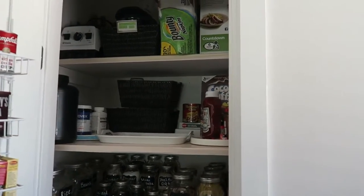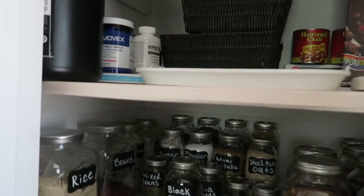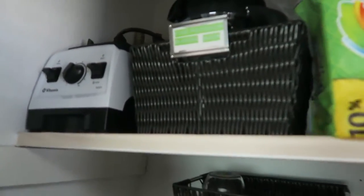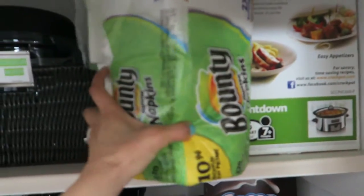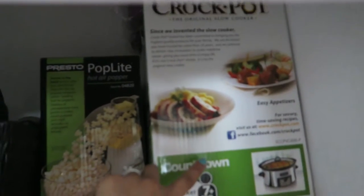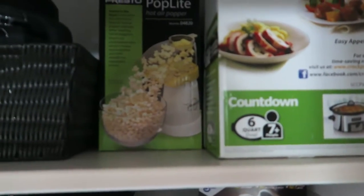Now I'm going to show you what I keep on each shelf — I have to use a step ladder. Sorry for the lighting, it's probably going to be a little dark up here. On this very top shelf I keep some extra napkins, I have a popcorn machine, I keep my Crock-Pot — my cabinets aren't big enough so I just keep it up here. In this basket I put a label here and it is a food processor, blender, and a mixer.